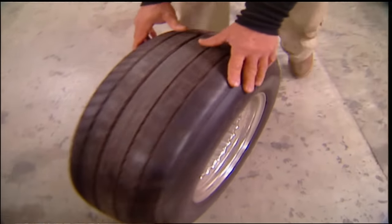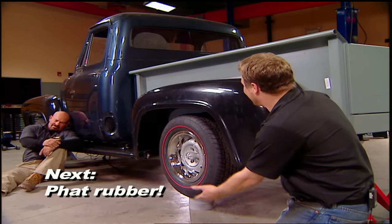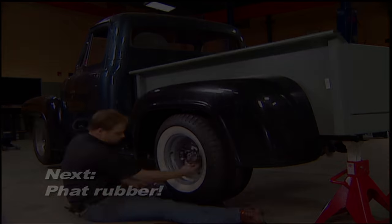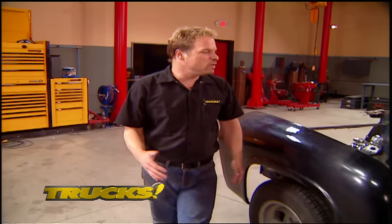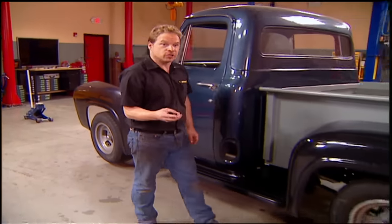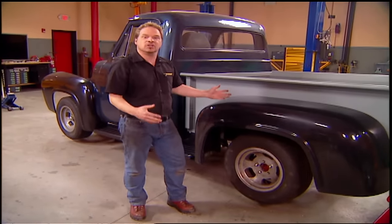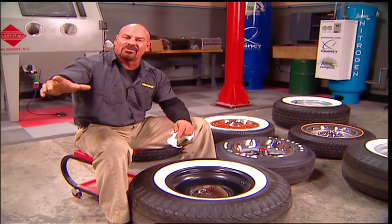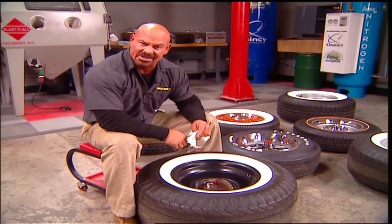Fat fenders need fat tires — that's fat spelled P-H-A-T. Today we've turned a major corner on Project Old School with new rear gears, stainless steel exhaust, and brand new body panels. Now we can finally pay attention to details like attitude and stance, and a major part of that is a new set of wheels and tires. No matter what size tire we decide to go with, we still want to get that retro vibe, so we decided to go with Coker tires.